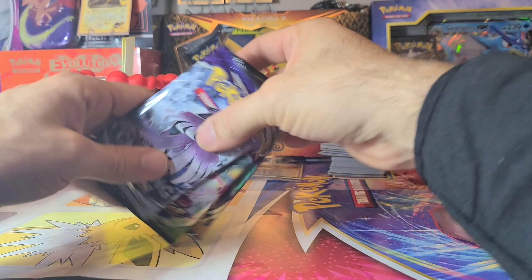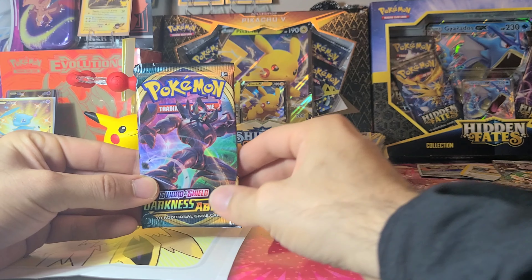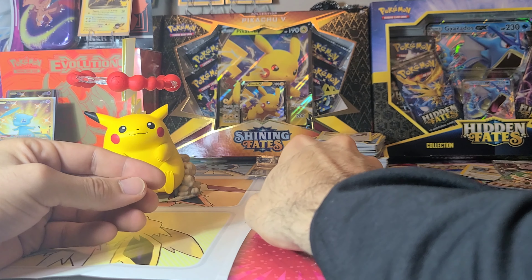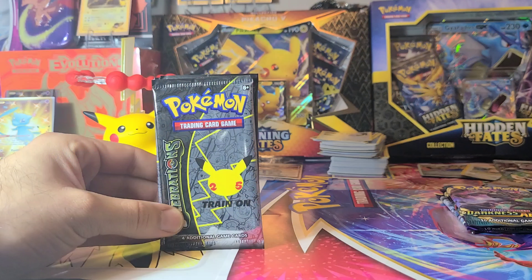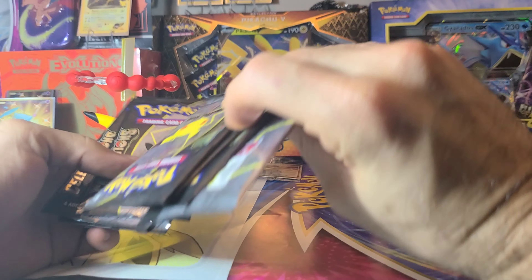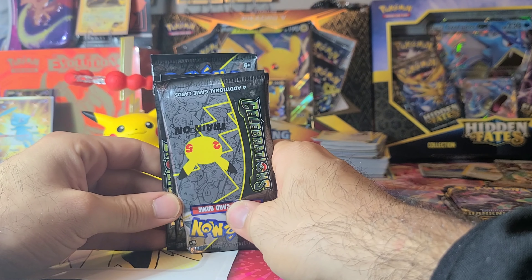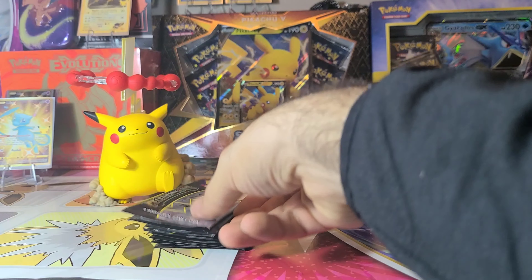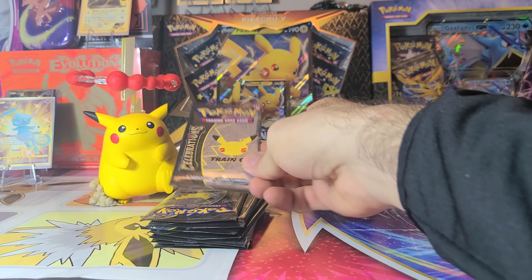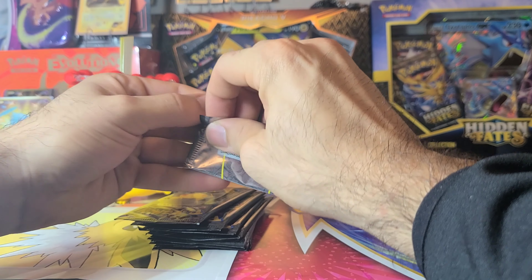With the rest of Celebrations you get a couple Sword and Shield booster packs — we got a Darkness Ablaze, a Chilling Reign, and a Vivid Voltage. And with the Pikachu you got to have Vivid Voltage. We have eight Celebrations packs — one, two, three, four, five, six, seven, eight. Let's touch Pikachu with the first pack, maybe he'll shock some luck in there.